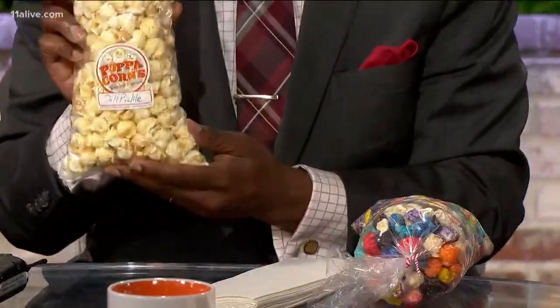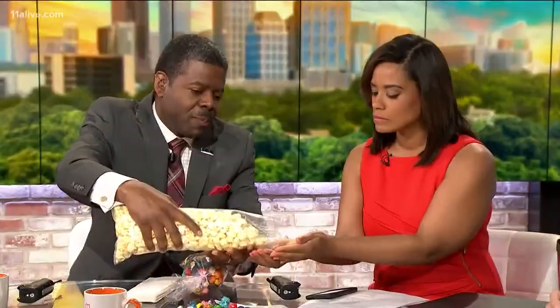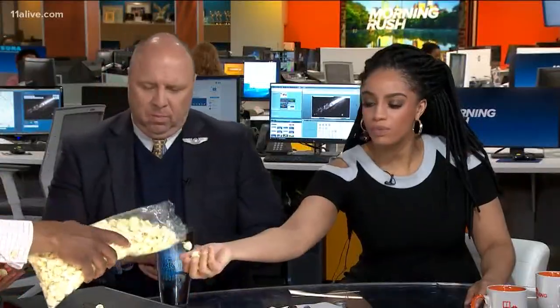And then he has this, which I was very intrigued by. This is called dill pickle. Would you be willing to try it? This is his number one seller right here. You can smell it, I'm sure. It's like a little salt and vinegar kind of taste. Very good. Very good.